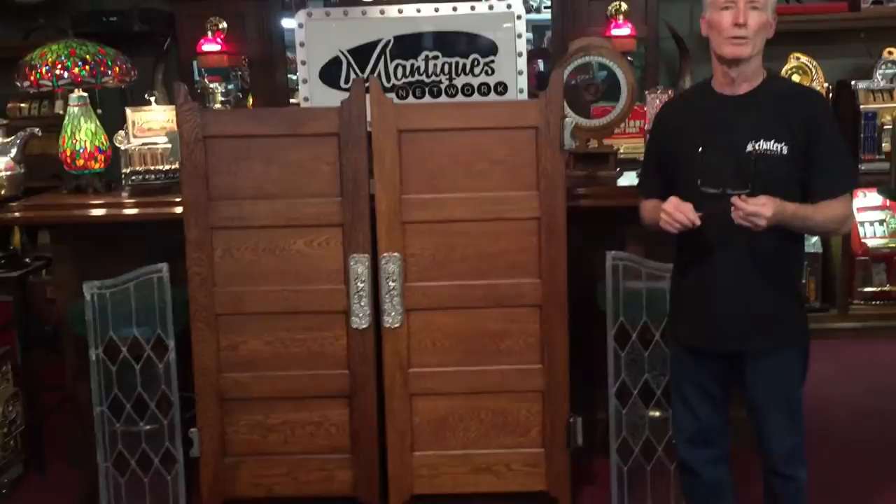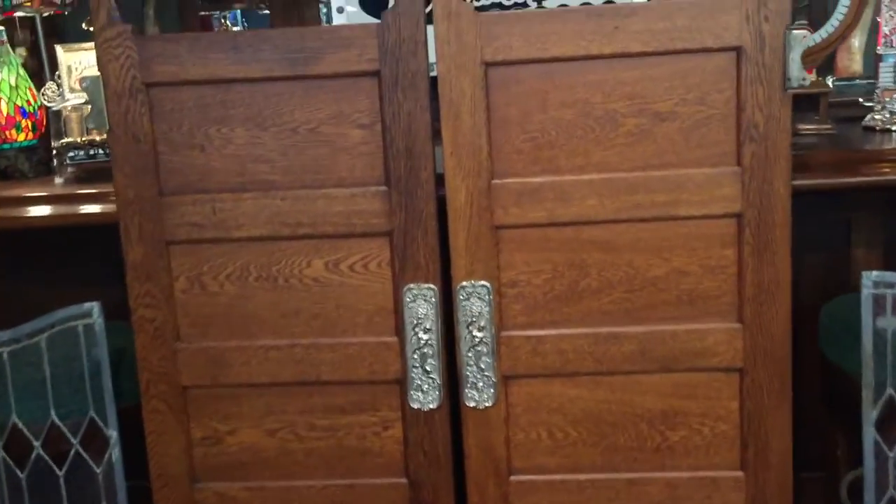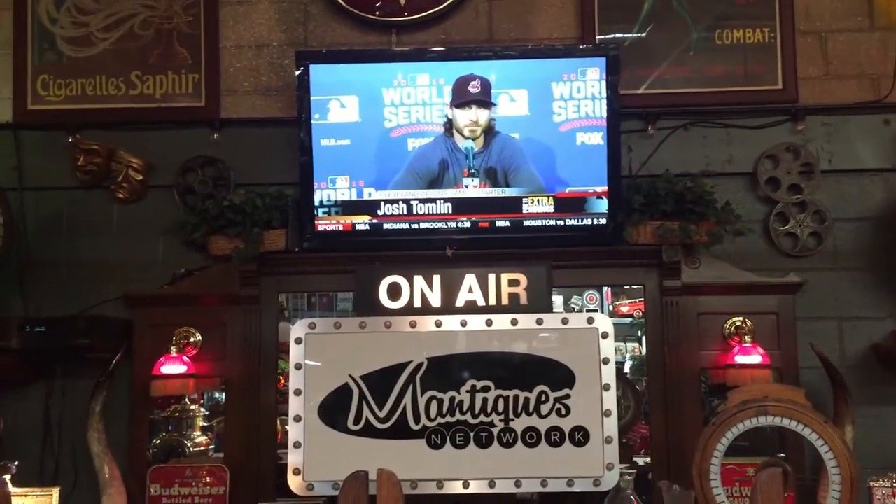What about you, Jeff? I think all this is fascinating, but I think we are one hour away from the Cubs game. Go Cubs! Hi everyone, it's Jeff from Manteques Network. Thanks for watching our videos. If you like this, I'd encourage you to go to our website, The Manteques Network, to check out over 20 reality videos and 700 product channels. And if you'd like us to come to your place and film your collection to premiere on our network, please give me a call.